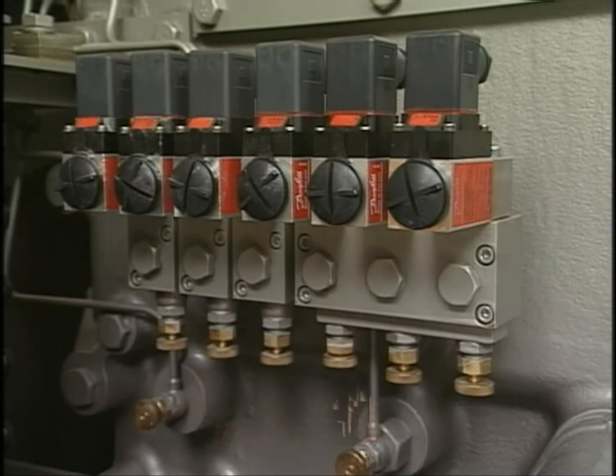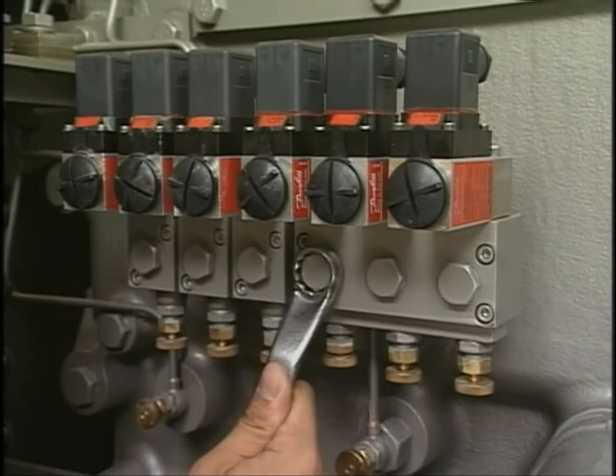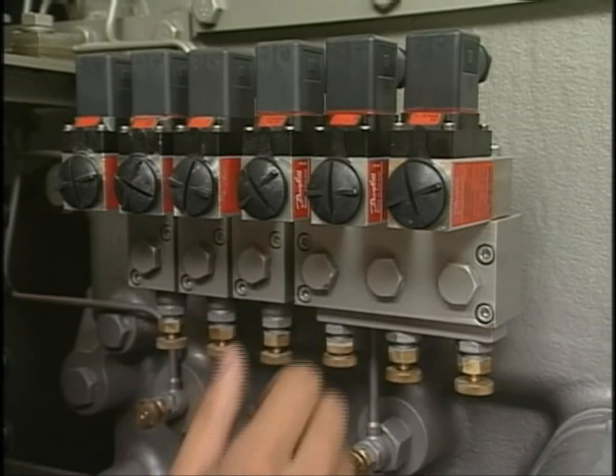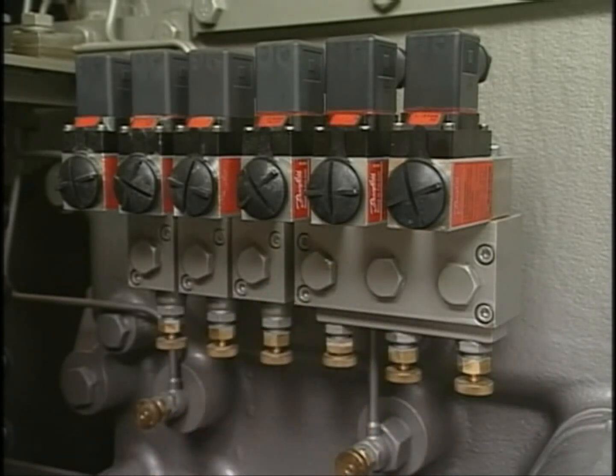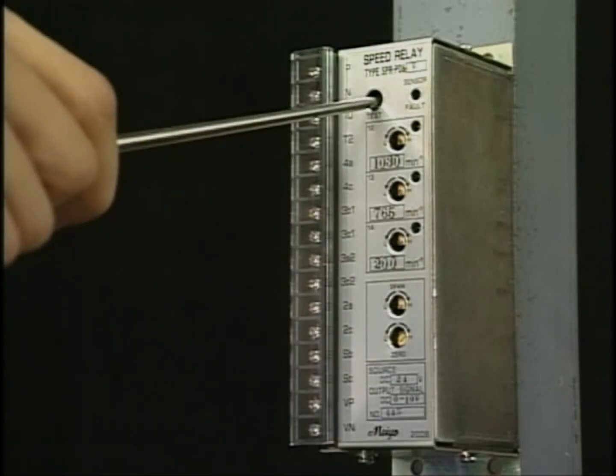You can check that the engine stops with the successful operation of the air piston for stop, which is brought by an operation of letting out the lube oil pressure by the lube oil pressure switch part, or forcefully operating the test switch of the speed relay.